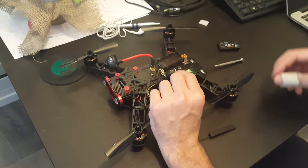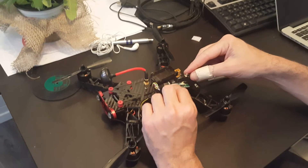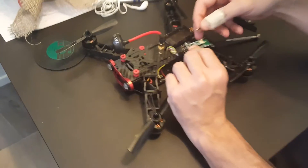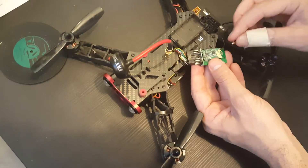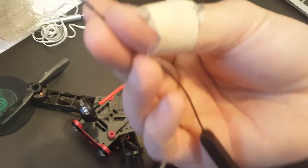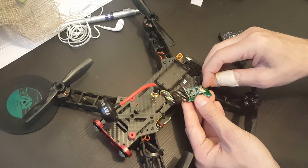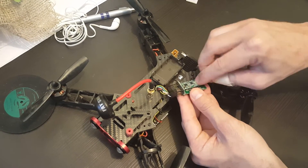I already took off the antenna which was cut because of the propeller. What you need to do is snap it — this connector just snaps on and that's it.